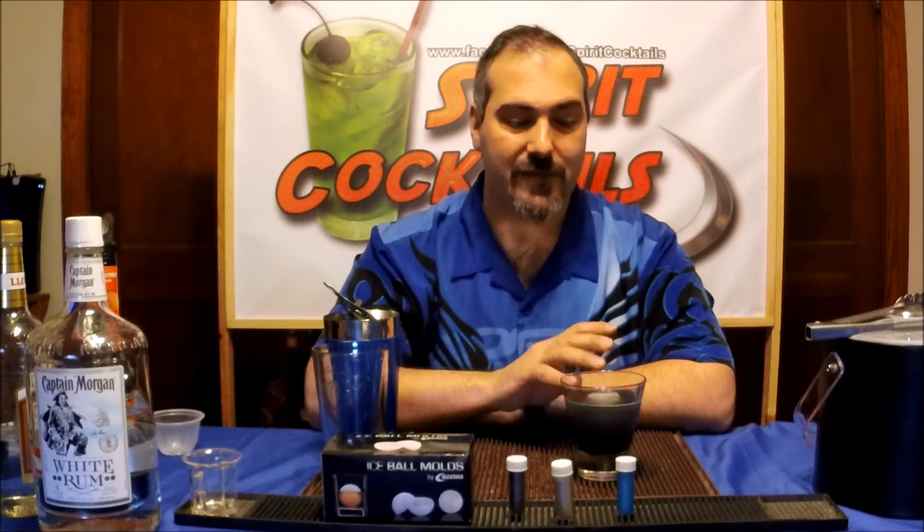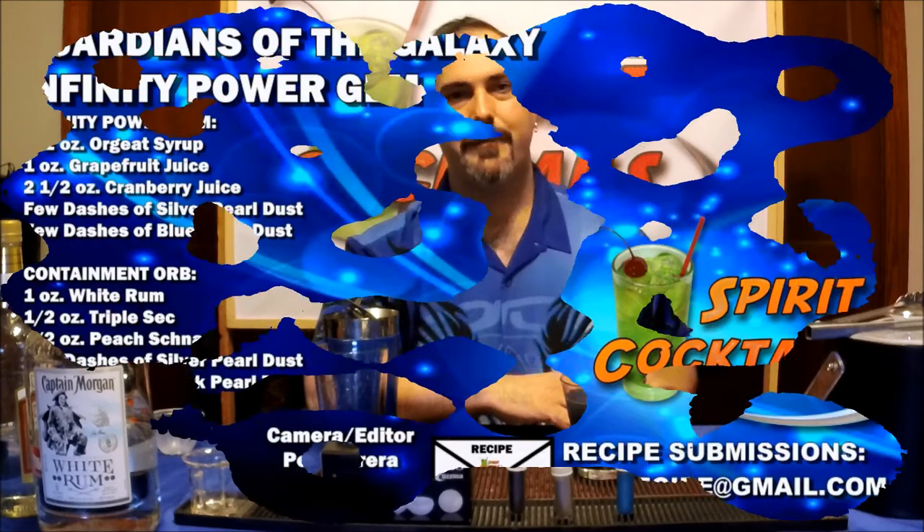Check out my review. As always, like us on Facebook, contact Spirit Cocktails, subscribe to our channel. Send your recipes to me if you have any ideas for ice ball cocktails — send them, you'll find a link below. You can also find my email: SPCrecipes at Gmail dot com. Send them to me, I'll be sure to make them. As always, drink responsibly.